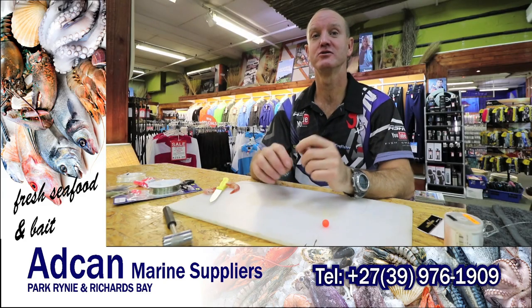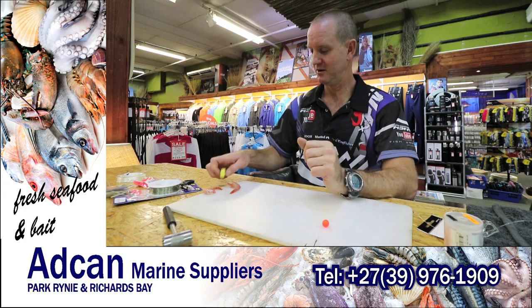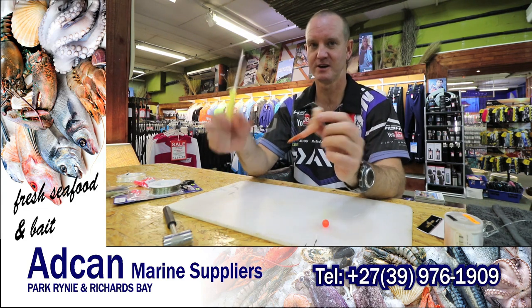Okay, now I'm going to show you how to bait a bronze bream hook. What we require are two lovely prawns over here.